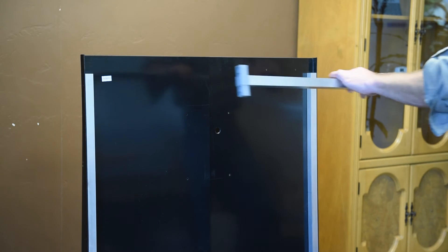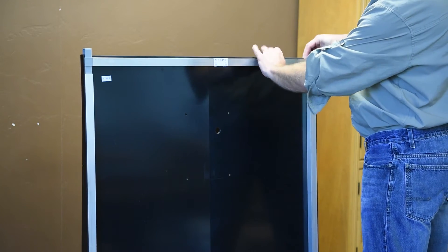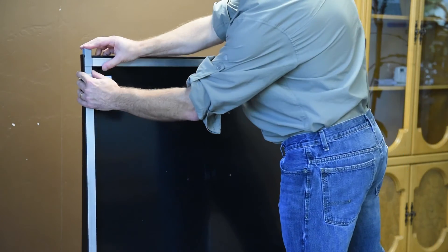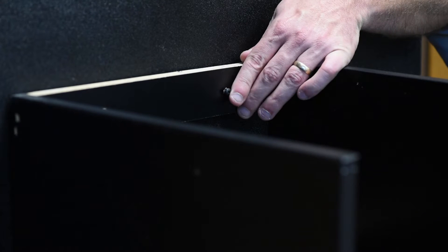Slide the two back panels together, ensuring the aluminum crossbar fits into the T fittings and the two holes on the horizontal bar match the two holes on the back panel. Attach the two back panels to the main display stand using hardware pack 1.